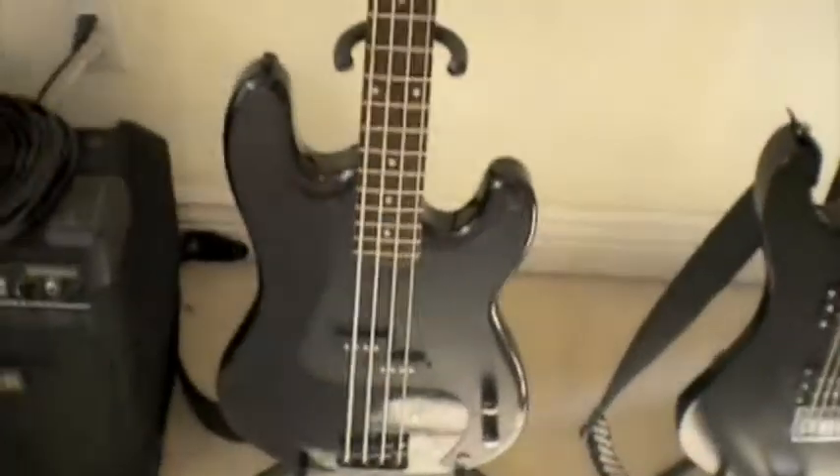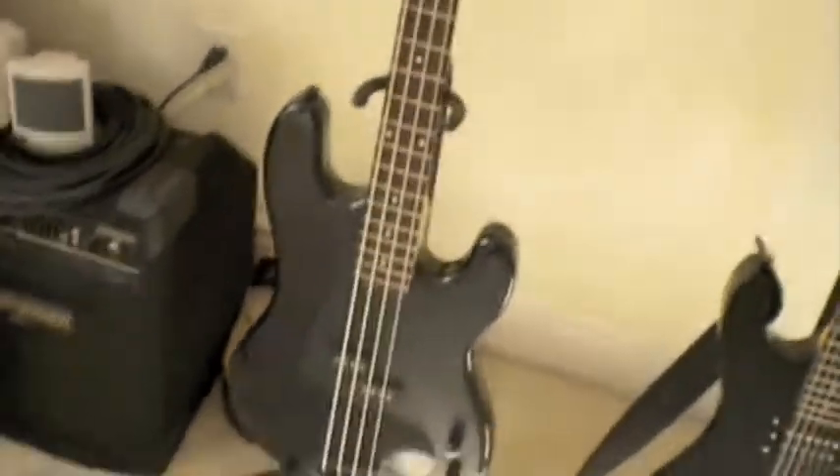And this is my pride and joy — my Kramer Focus 420S series. This thing is a beast. It is the most reliable thing I've ever had out of all these guitars. You can throw it, you can smash it, you can get a sledgehammer to it and this thing will still work. This thing was my very first guitar. I'm actually a bassist, not a guitarist — I just have all that other crap for show.